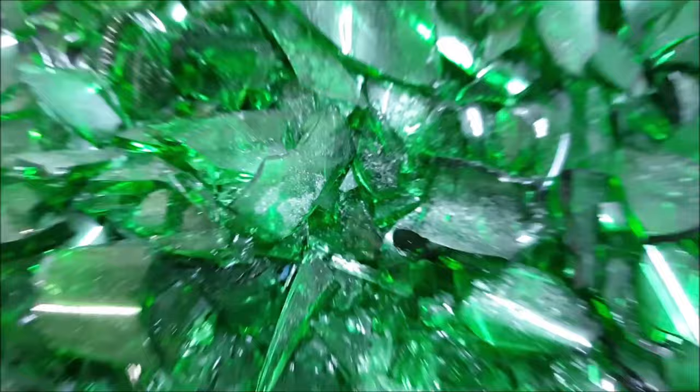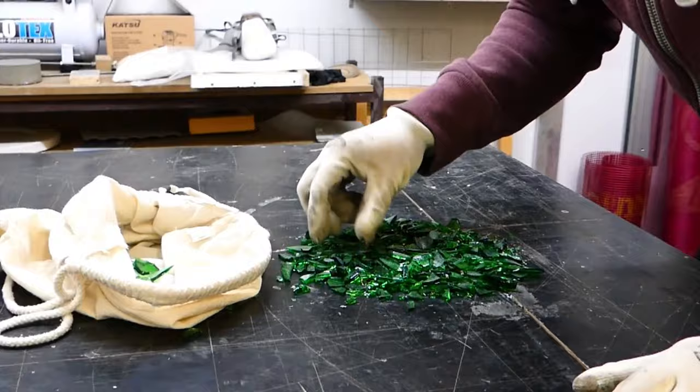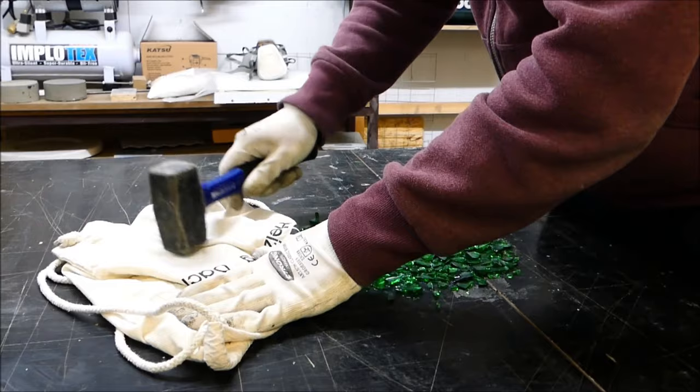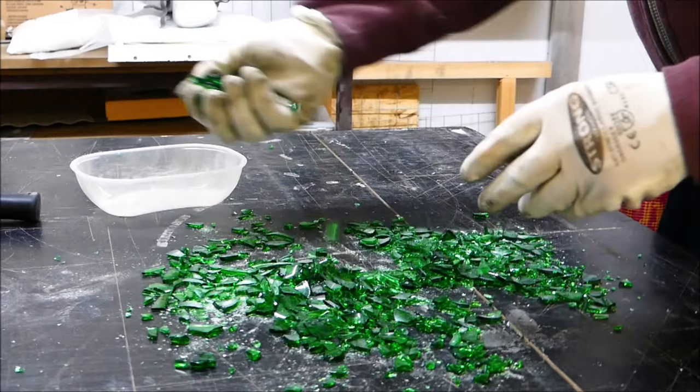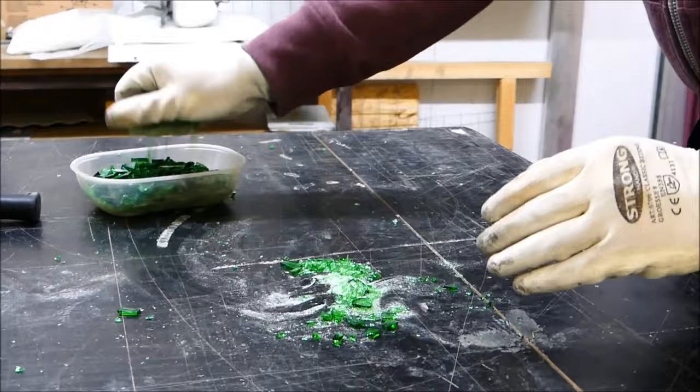I first roughly crushed the glass bottles and then sorted out the larger shards and crushed them again. I have now chosen the pieces so that they are 1–2 cm in size. If you like larger granules better, you can leave the pieces larger. Ultimately, the sizes of the broken pieces should not be too different.